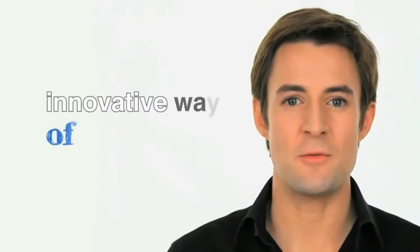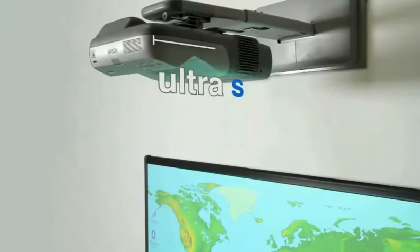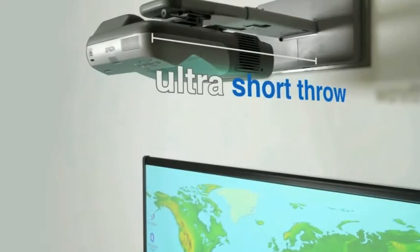Epson has created an innovative way of teaching. A projector that does not need distance to project a large sharp image. This is what we call ultra short throw projection.